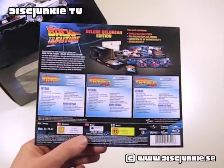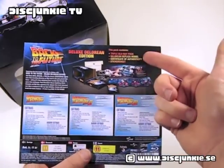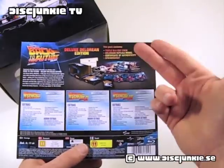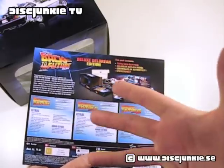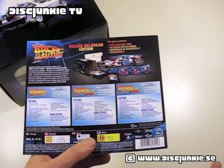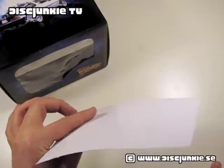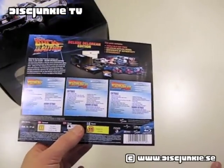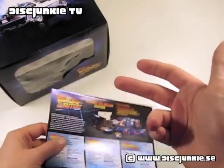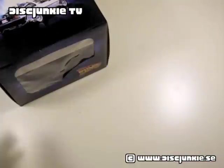Interestingly enough to note about this box set, according to the back cover here, we have a triple Blu-ray pack, DeLorean replica model, certificate of authenticity, and sticker sheet. Now, the certificate and the sticker sheet are not included. I'm not sure exactly what happened, but this was some info that came out late from the manufacturer, Universal, and so far I haven't really gotten an answer as to why these items were not included. They were not included on any of these Swedish copies, so just tough luck. I don't know if other countries got these two items in their boxes, but no point dwelling on it, so let's just move on.